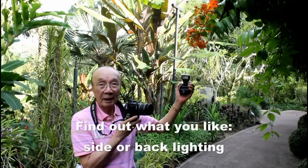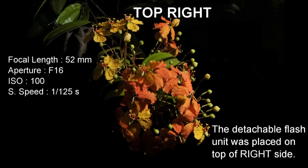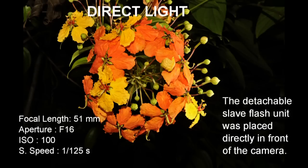Find out what you like — side or back lighting. For side light, the detachable slave flash unit was placed at the right side of the flower. For top right, the detachable flash unit was placed on the top right-hand side. For direct light, the detachable flash unit was placed directly in front of the camera.